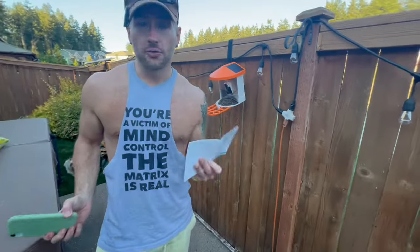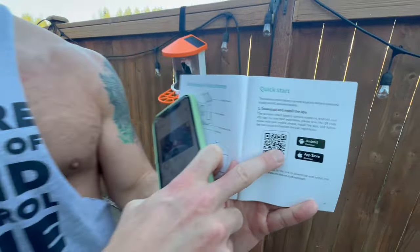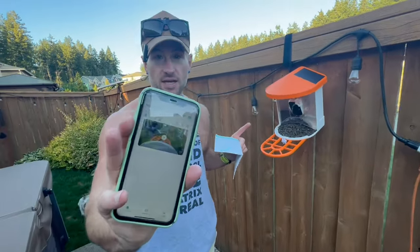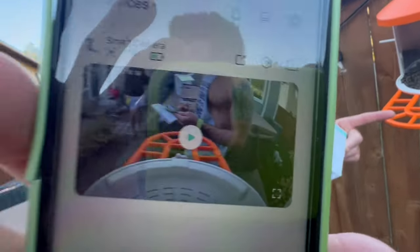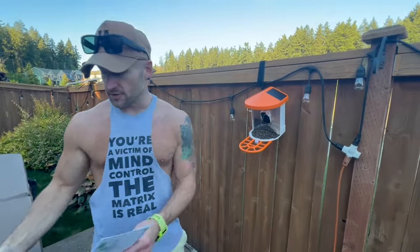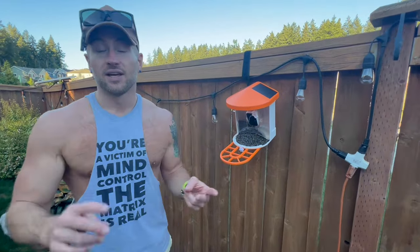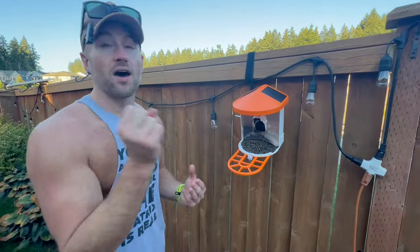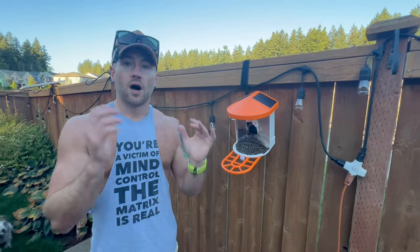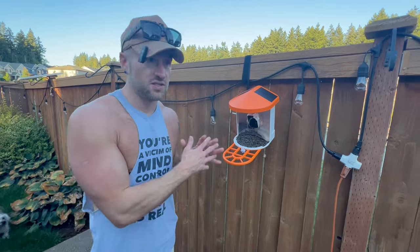When you get this, what you're going to do is you're going to scan that QR code on your phone, and then you're going to download this app. We already have everything set up, and you can see that it's actually live recording us right now. It basically is going to record whenever it motion senses birds. It also has night vision and automatically identifies the birds. We're going to cut to us actually trying it and showing you some footage of the birds in action.